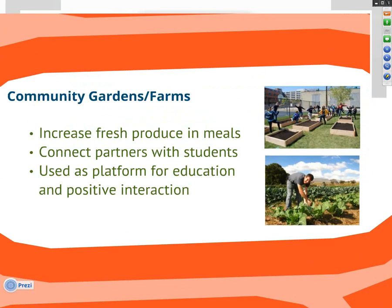Another category of beyond-meal programming is working with community gardens or farms. A large number of campus kitchens have chosen to create their own or partner with an on- or off-campus garden or farm. This has multiple benefits, including increasing the amount of fresh produce they can use in their meals, and providing an amazing platform for education — connecting with the clients they serve, so that seniors or youth can come help with the garden and learn about where food comes from.